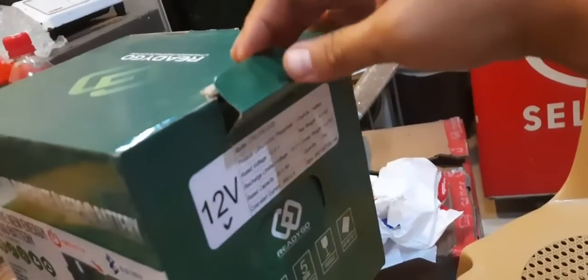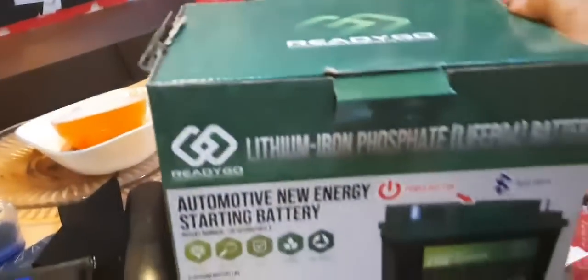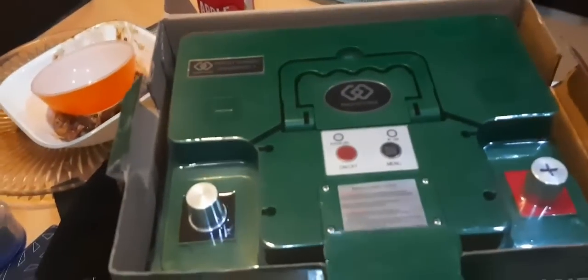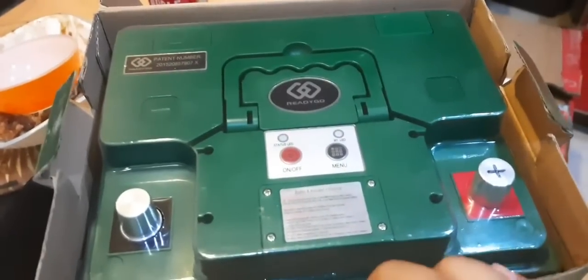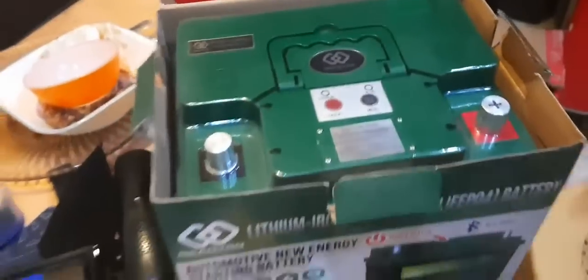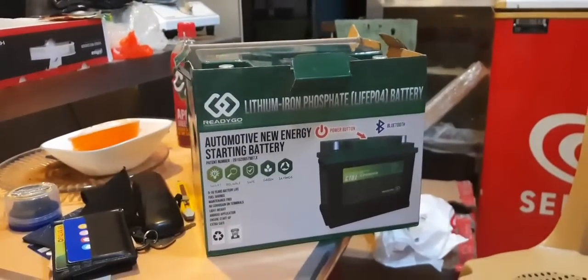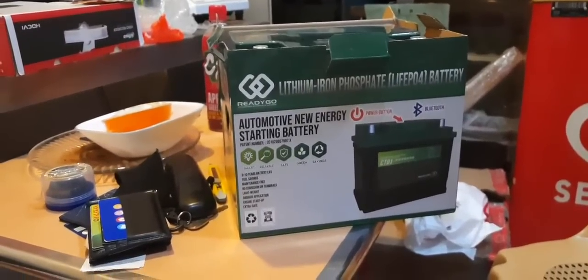We're going to open it up now. See — lithium iron — it has an on/off switch, and it's so light! I'll be installing this maybe tomorrow.